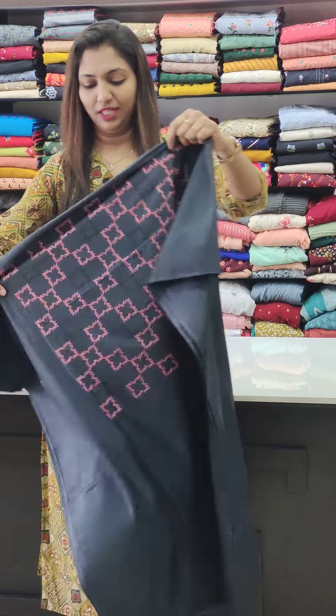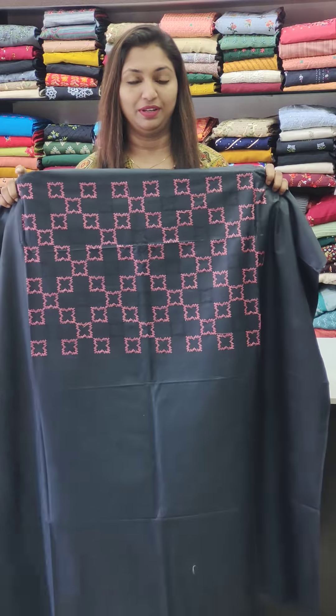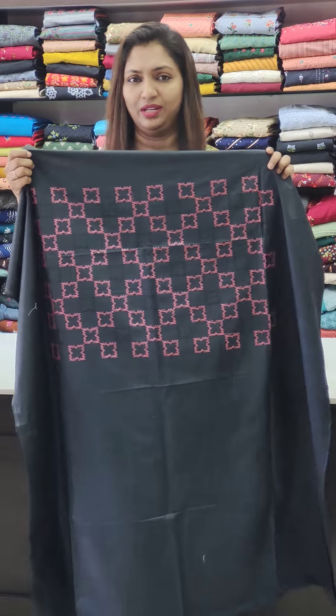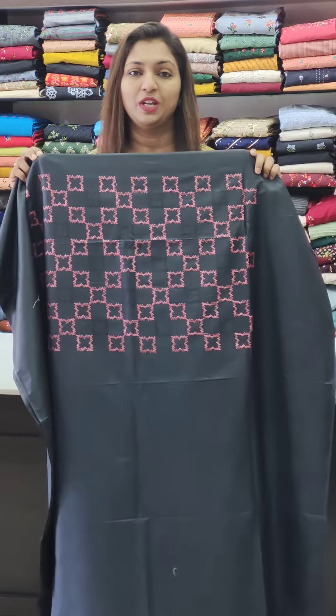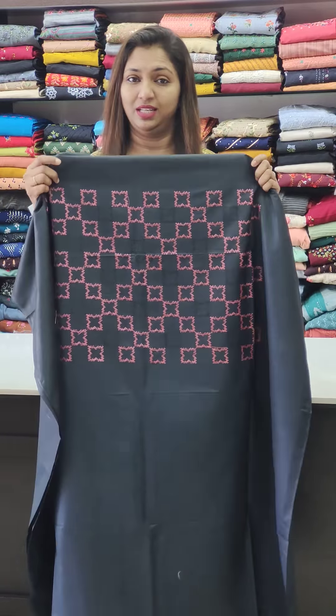First one is the semi-stitched fabric. We have a cross-stitch collection with different types. It is in the 1,250 price range.